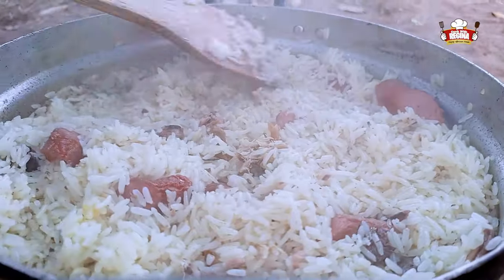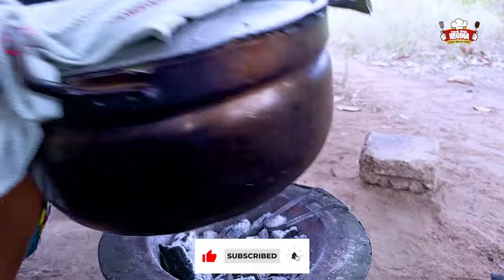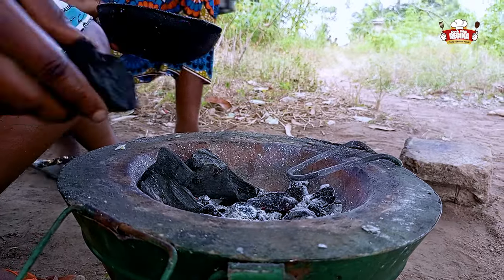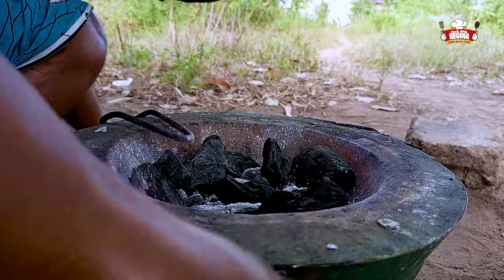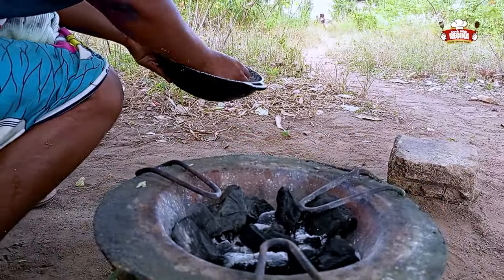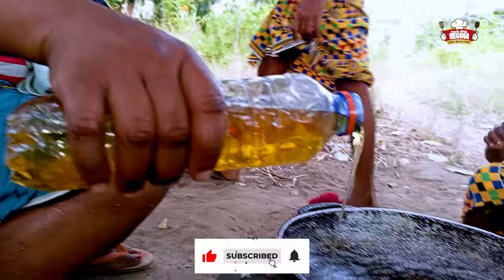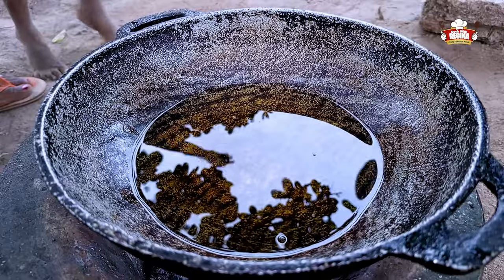Our rice is now well cooked. We cover and take it off the fire. We add the charcoal to the fire, wash and put a pan on it. Pour oil into the pan on fire and leave it to be hot.